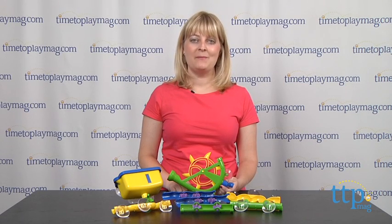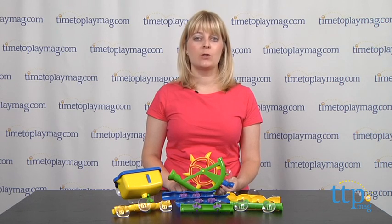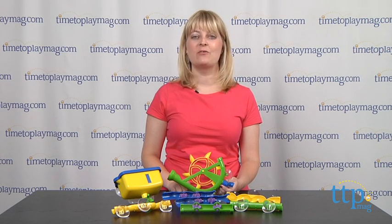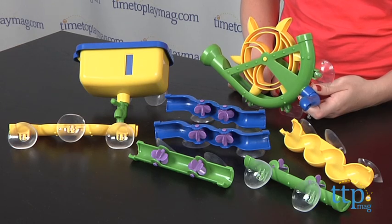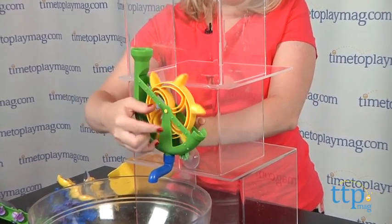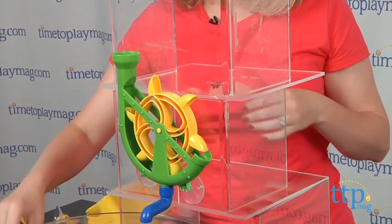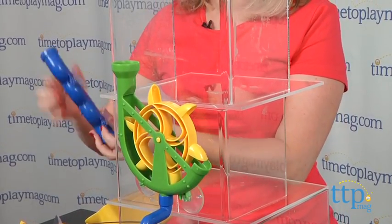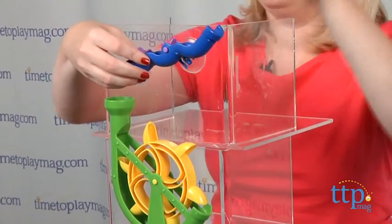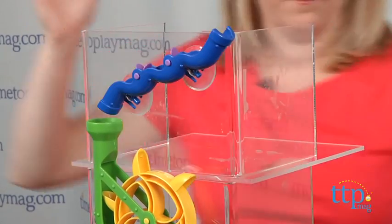Hi, I'm Laurie from TimeToPlayMag.com and Waterworks from Reeve & Jones turns bath time into creative play time. This bathtub construction set includes six water chutes, a water wheel, a reservoir tank, and a pouring cup. All of these adhere to the bathtub using suction cups, and kids can arrange the water chutes and the wheel to create a water cascade or change the design to create other fun water activities.